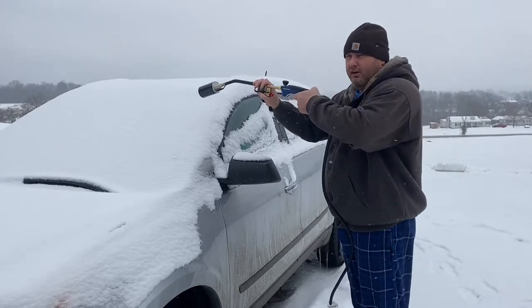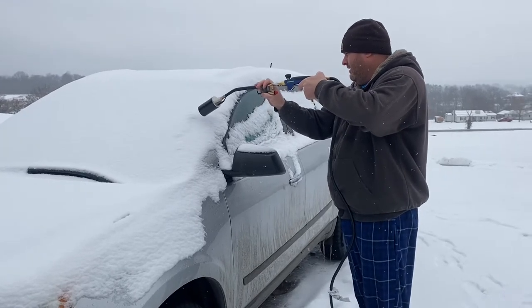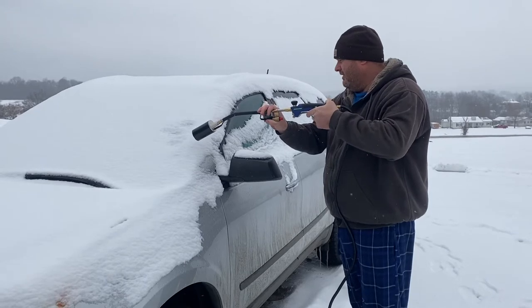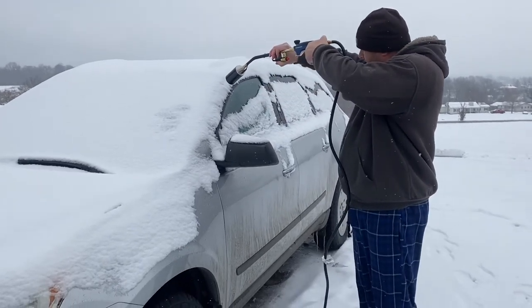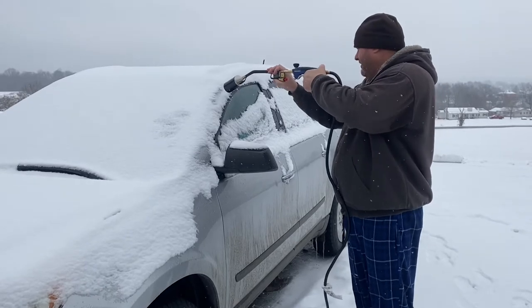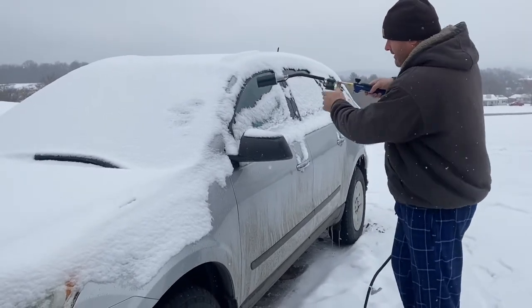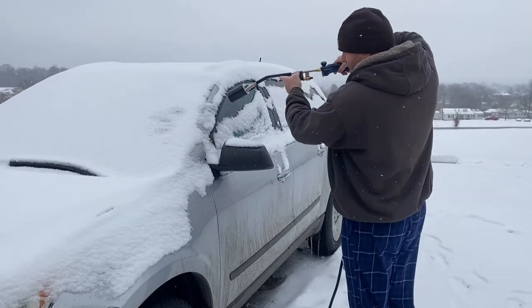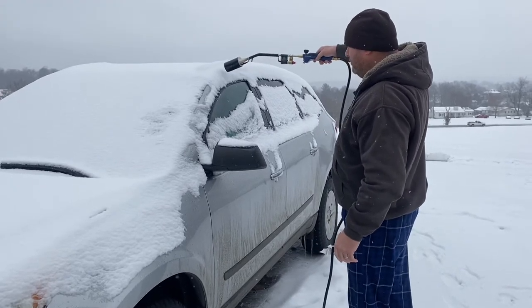Now, you don't want to overcook the car. Keep in mind, this is ice. We're doing this so we can get the doors open.